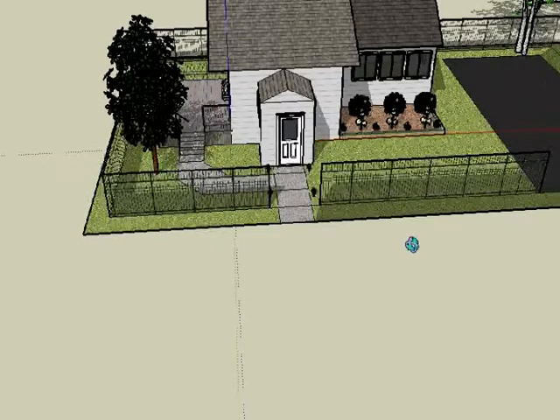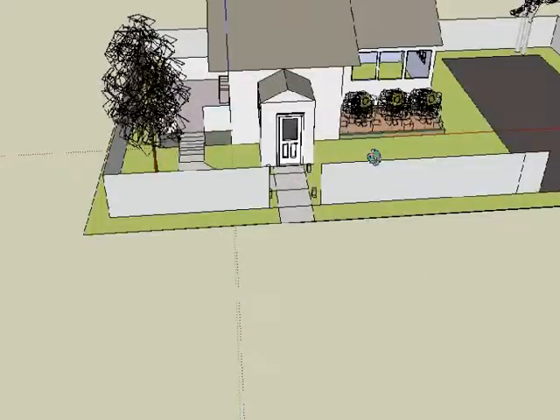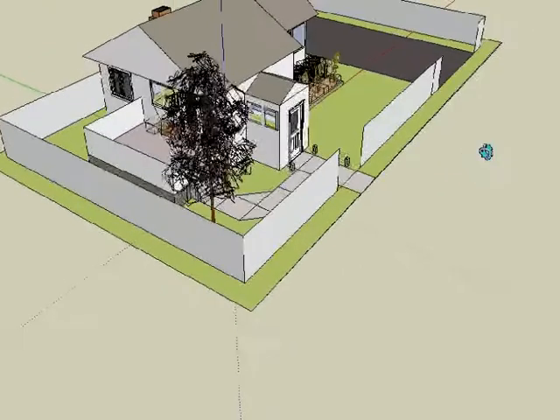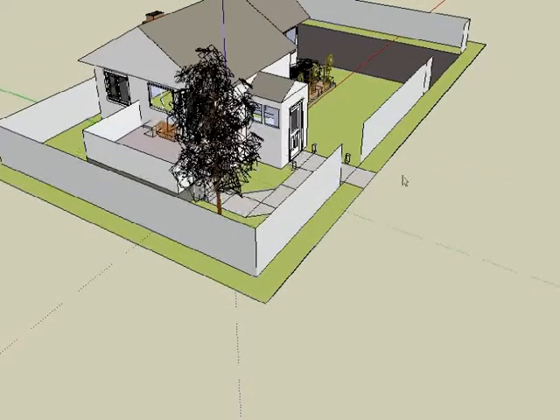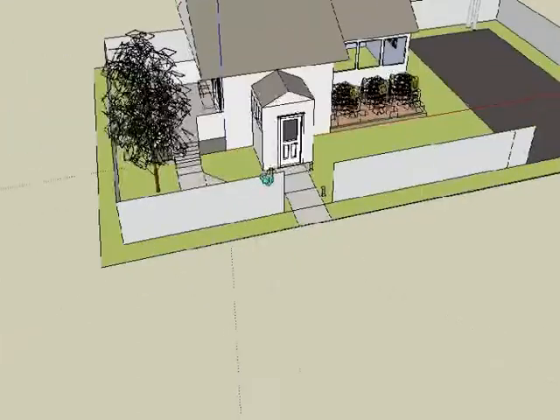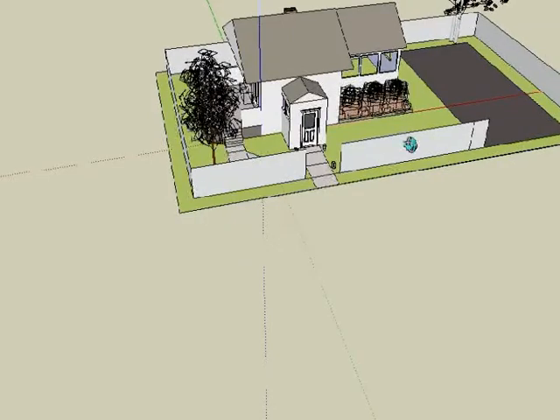I thought I'd have a quick update on this entire project that we're taking. This would be the current building. I know it doesn't look perfect, but bear with me. This is a fixer-upper that we're going to check out.